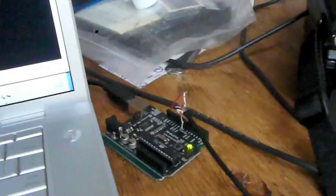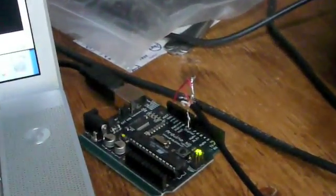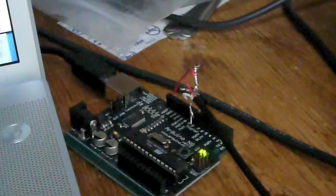It's being keyed by this little gadget here, which is an Arduino microcontroller board. You can pick these up for about $30 — they're really cheap — and I made a little cable which I barely soldered together here.